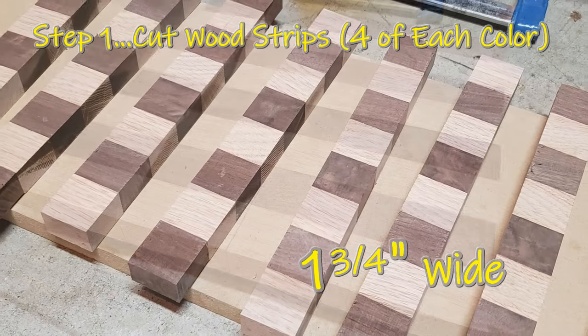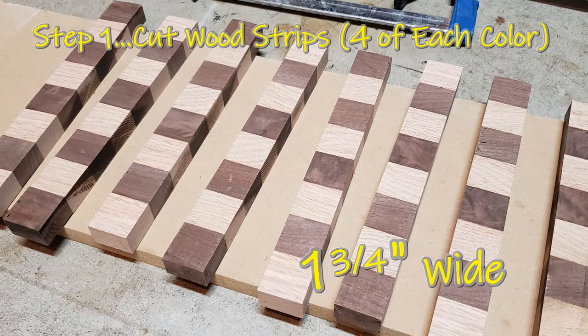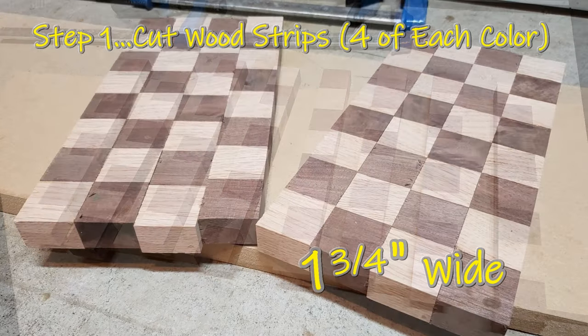Your first step is to pick your favorite light and dark wood. Once you have chosen the wood, you want to cut them one and three quarters inches wide.